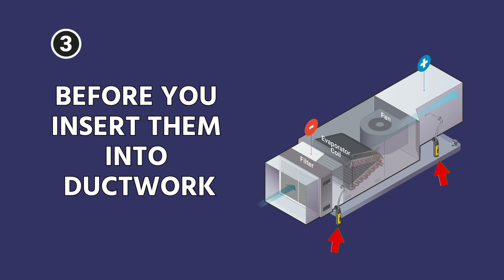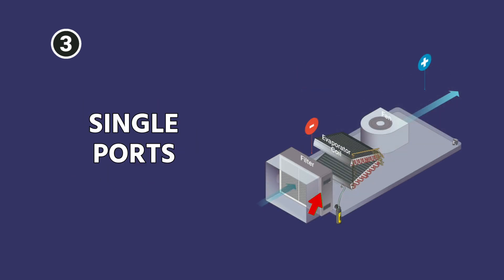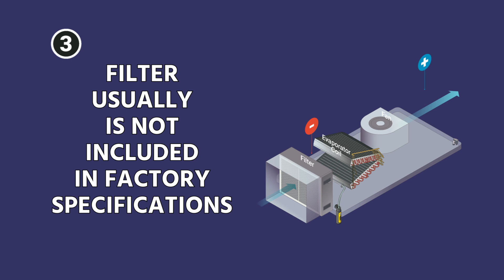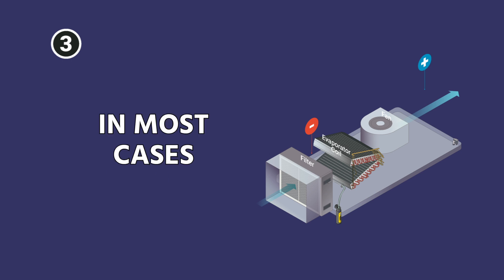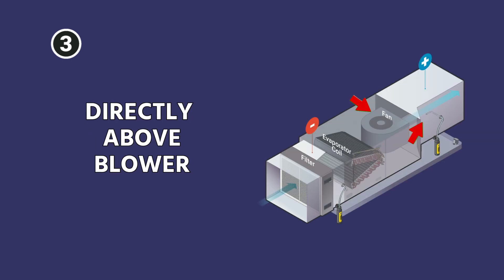It's very important that you zero them first. If it's a fan coil, install your negative port — or just one of your single ports if using JobLink probes — underneath the evaporator coil but on top of the filter. Your filter needs to be clean. In most cases, the filter is not included in the factory specifications, though if you have a factory filter, it sometimes may be — so check your factory specs. Then put your positive probe directly above the blower.